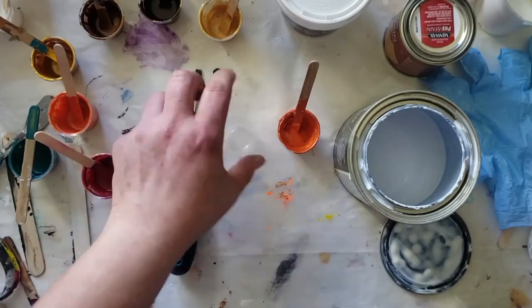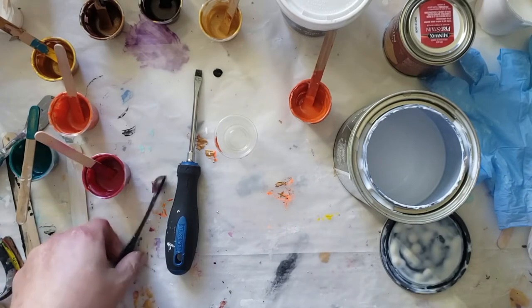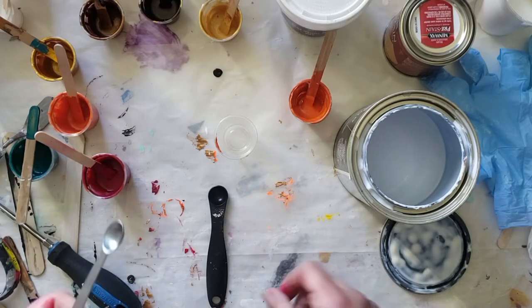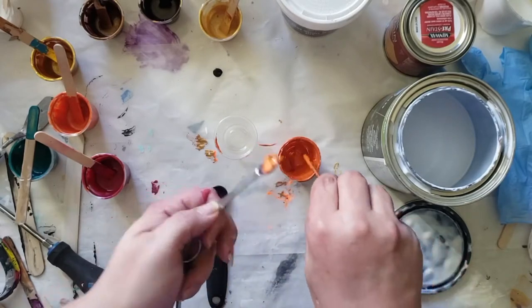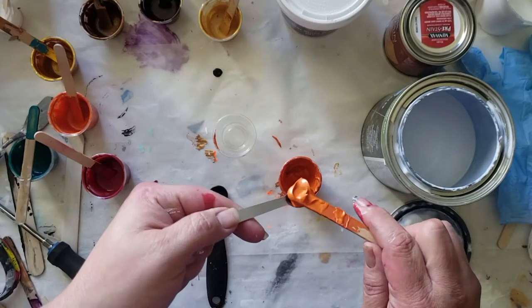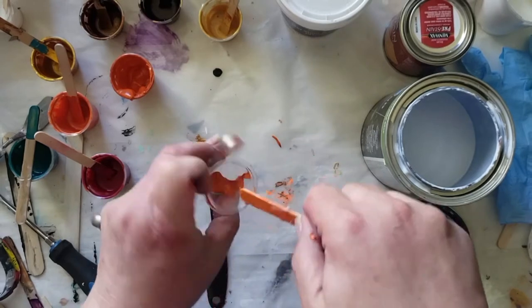I'm going to use a newer cup, because any cup that sits for a while — even covered — the paint dries on the side of it, and I don't want lumps or clumps or anything. I'm going to use the metal spoon for the paint and just scoop in, grab some, push it into the spoon. That's about right — put it off into the cup that I'm mixing. That was a quarter teaspoon.